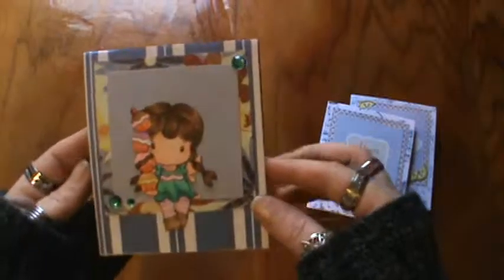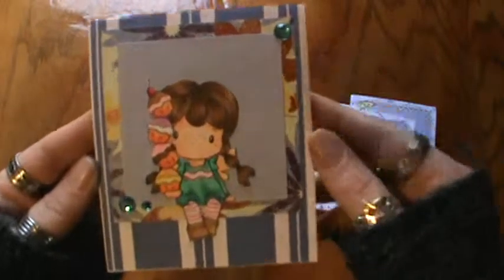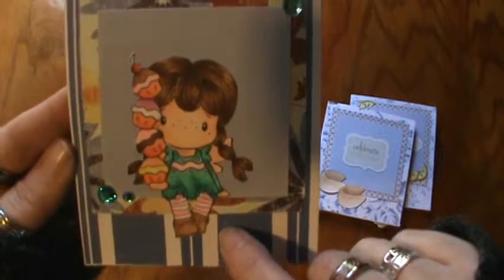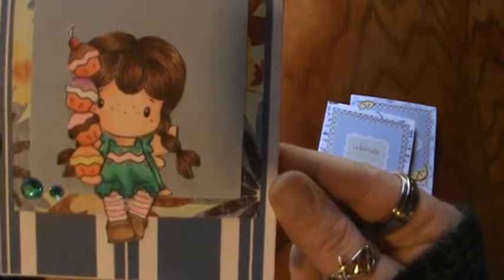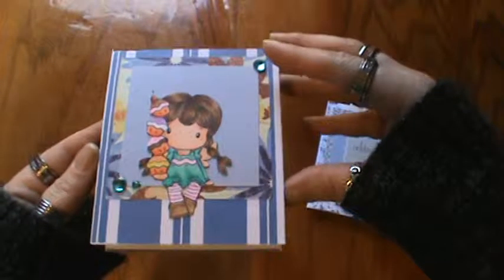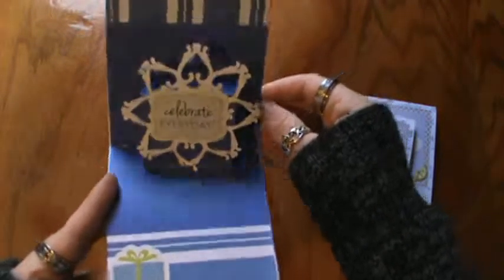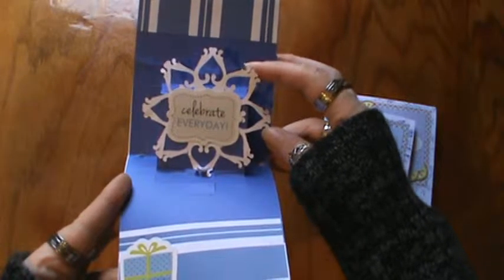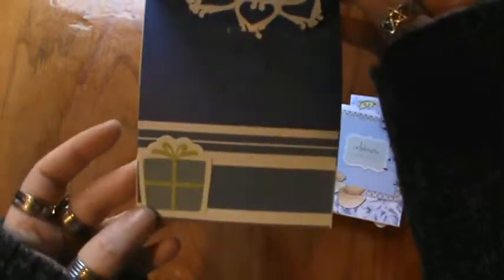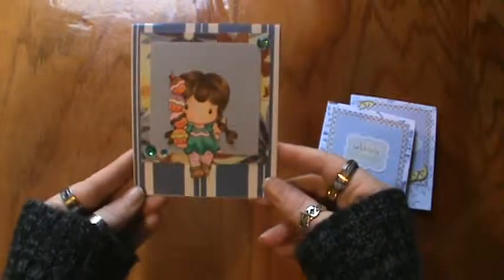And the third card here — I used some bling here and colored her up. She's a CC Designs image too that I was gifted from a friend and I colored her up with my Copic Markers. I think she turned out really sweet. And when you open this one up inside it says 'Celebrate Every Day.' I used a Spellbinders die cut and a Studio G piece there — it says 'Celebrate' — and another Studio G piece with a little present which I thought was really really sweet.